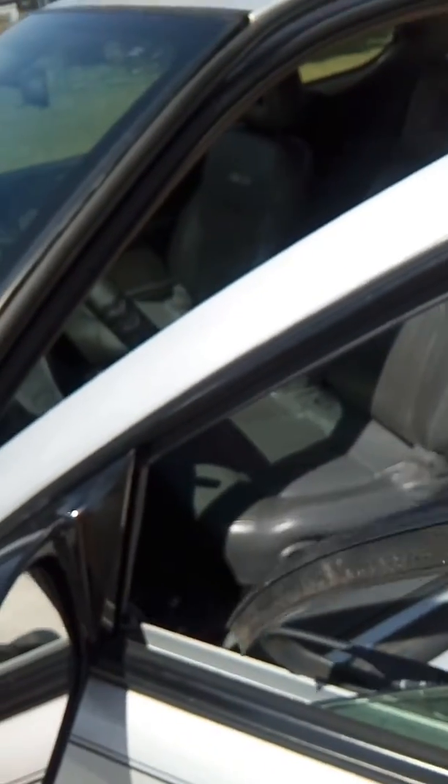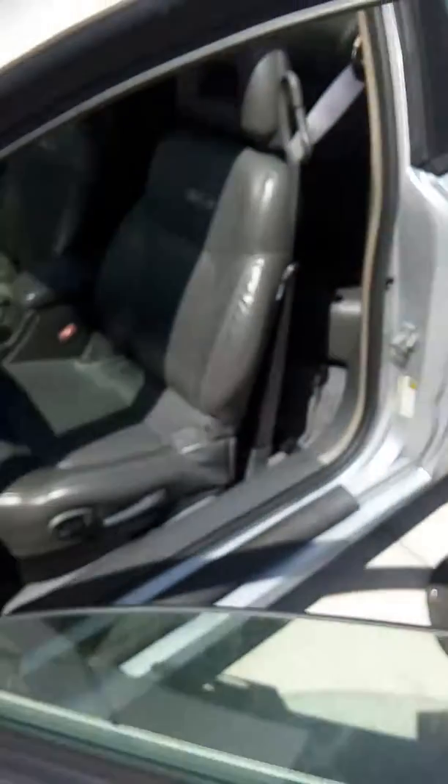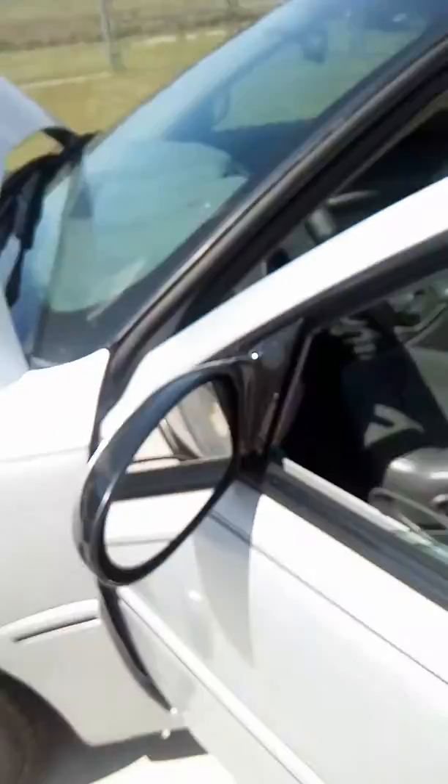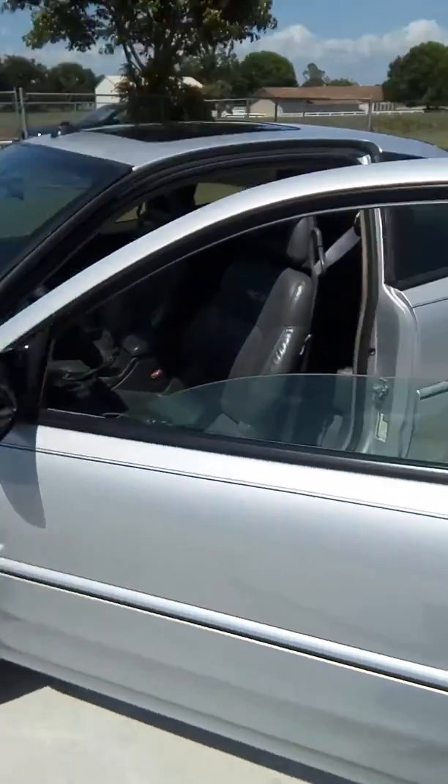I might go with the back side first — not sure, I'll just have to see. I'm going to work it into the channels and work it down around the window. Maybe I'll let the window down a little more and see how it goes.